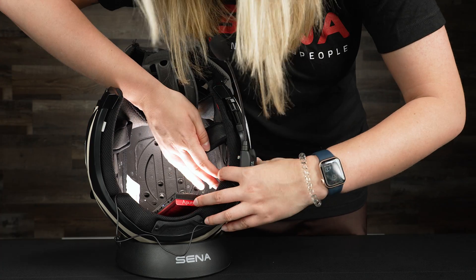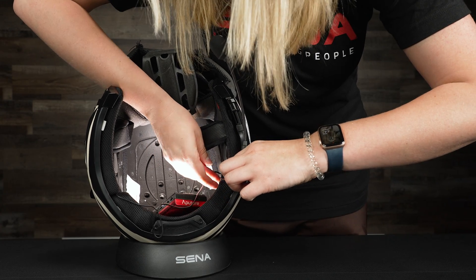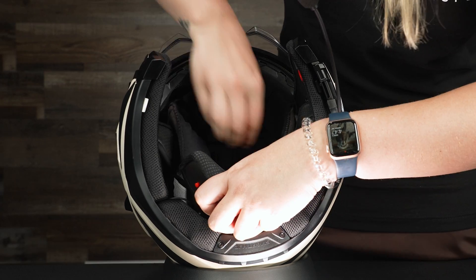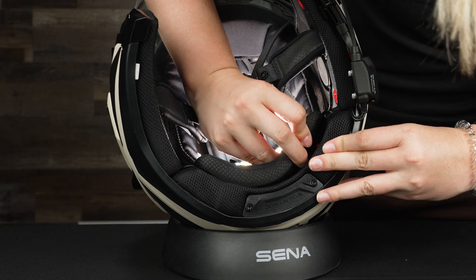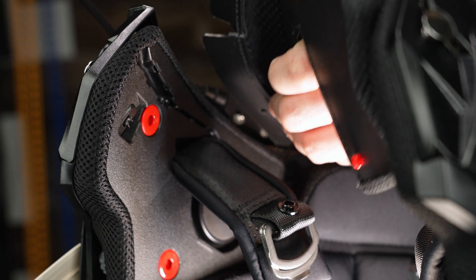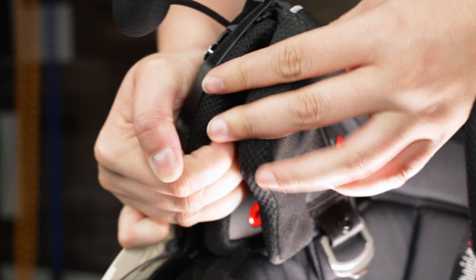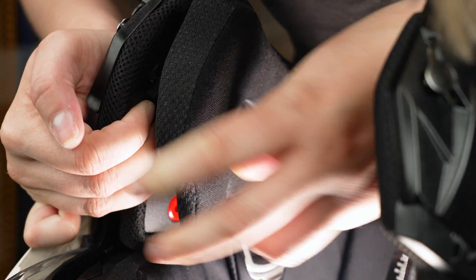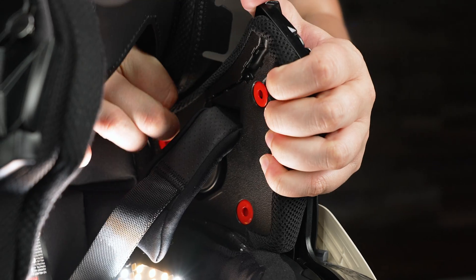To install the padding, make sure the wires are tucked in on the sides for a cleaner look and to keep them in place. Then bring the padding in and clip the bottom in. Put in your side padding and make sure to do the clips as well. Do one side, then the other.